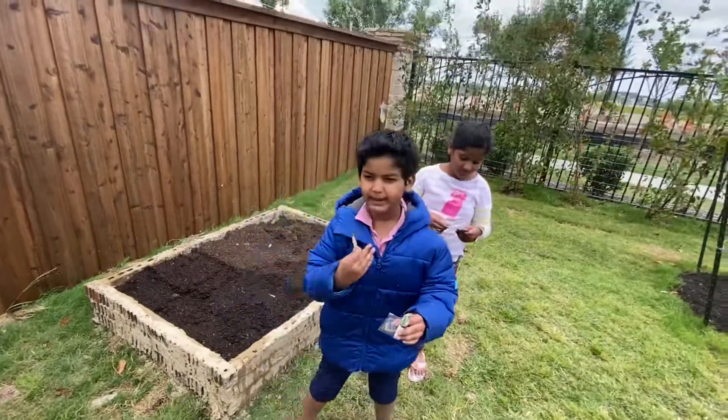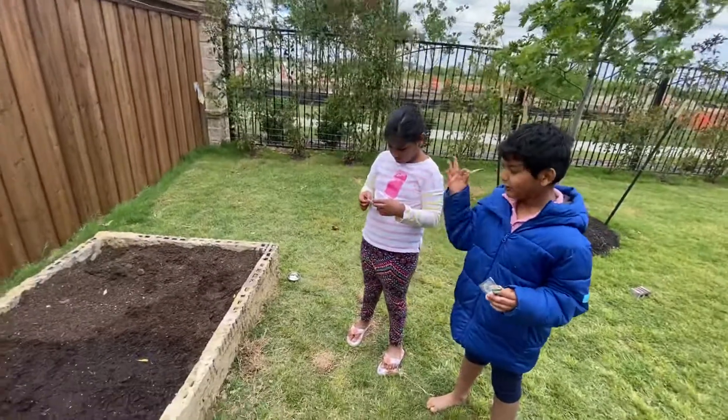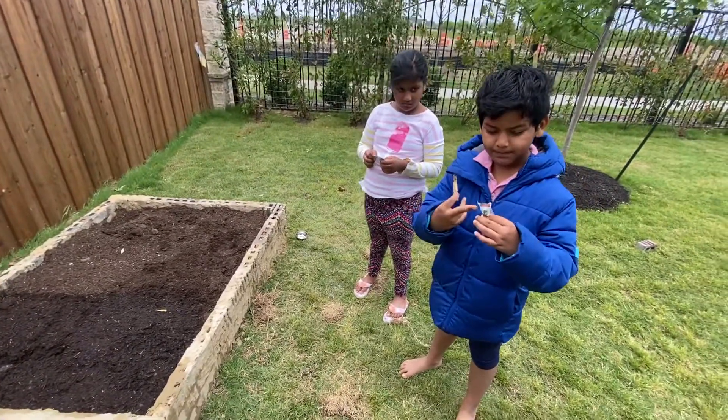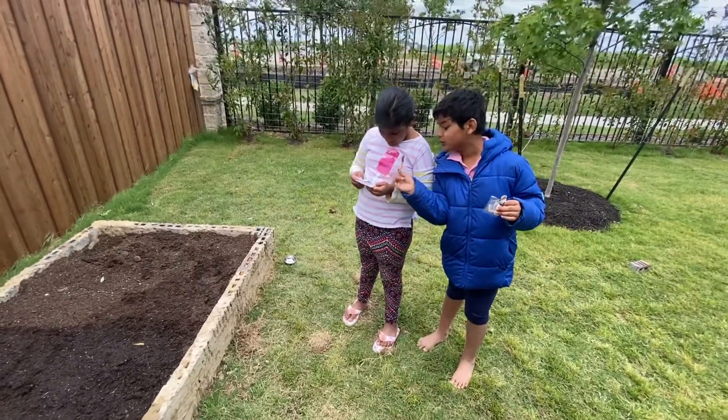Hi guys! My name is Debra and this is my assistant Kari. She's got a plant with two kinds of seeds. Mine is chewy and sweet, and hers is a flower with two seeds.